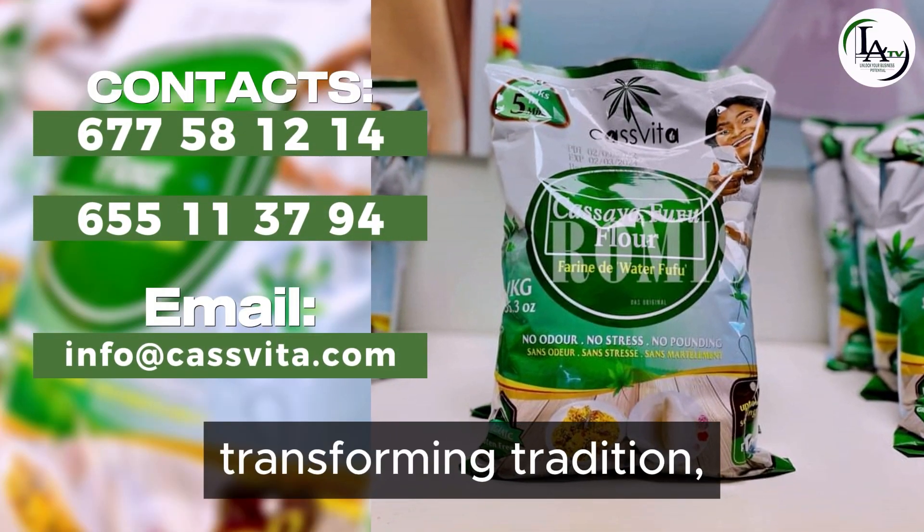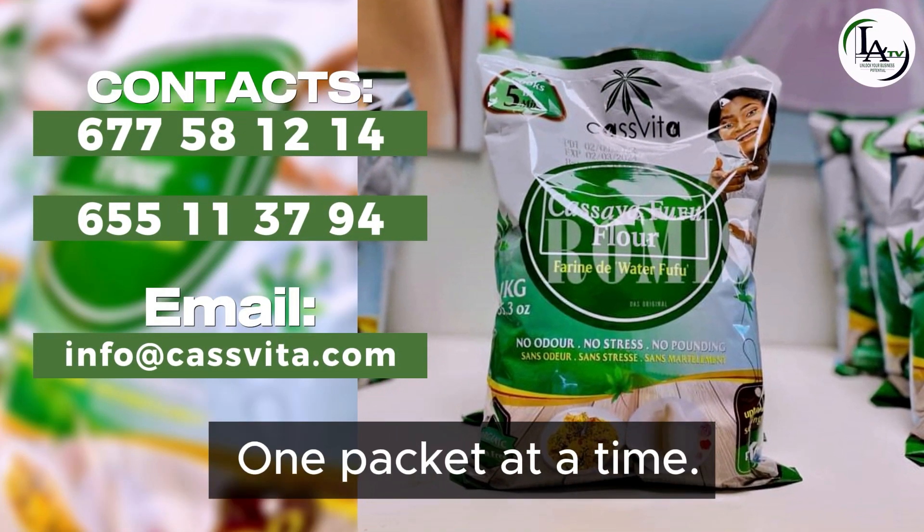Kasvita — transforming tradition, elevating taste, one packet at a time.